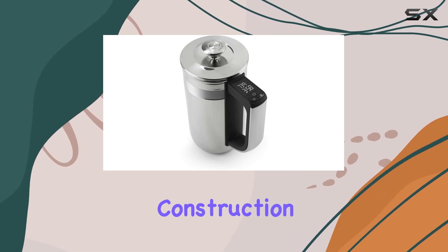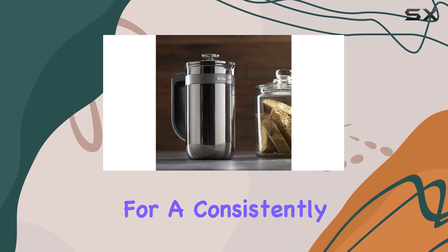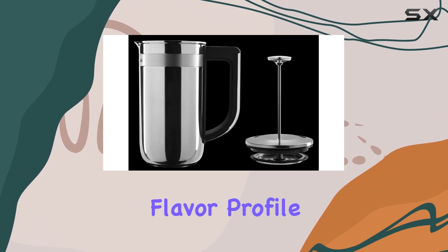The dual-wall stainless steel construction isn't just for looks. It helps maintain optimal brewing temperature for a consistently bold, full-bodied flavor profile.